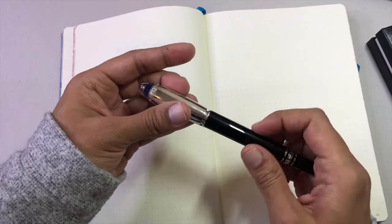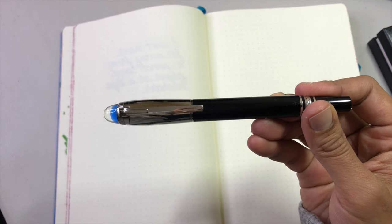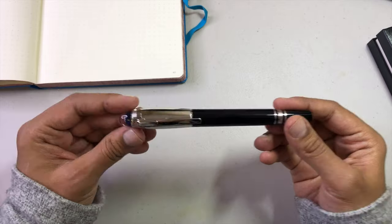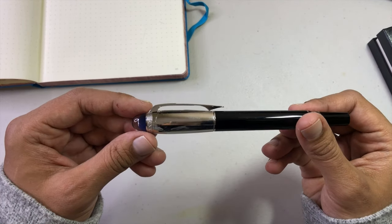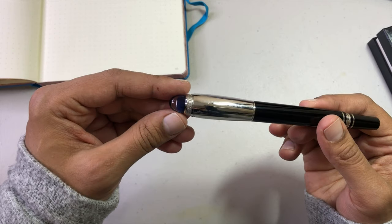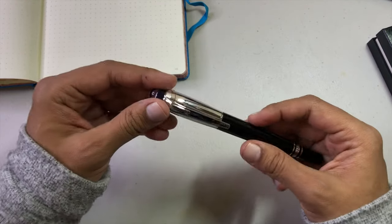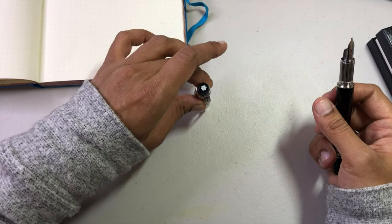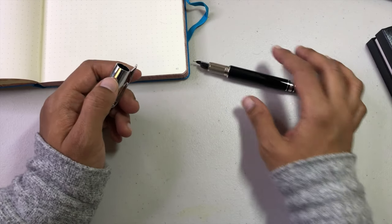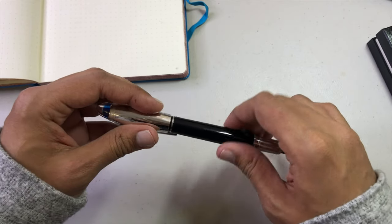Let's look at the pen before we do some writing. There's the finial and the blue dome. The cap is metal and it says Mont Blanc around the top. The clip is pretty snug — it sticks up beyond the cap, which can be annoying if you want to put your cap down flat, so you have to lay it on its side. The pen is round and does roll, though it will eventually stop. The barrel is resin and the cap is designed to be screwed on to be posted.